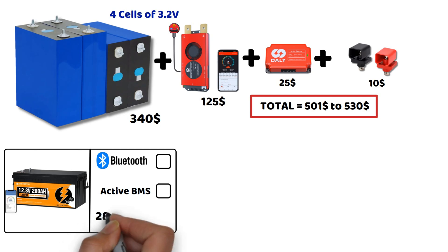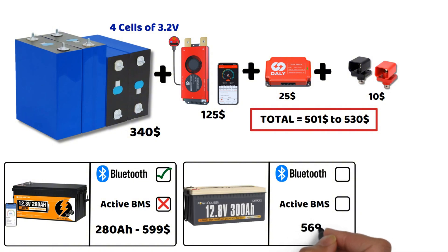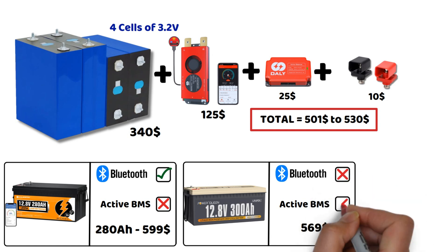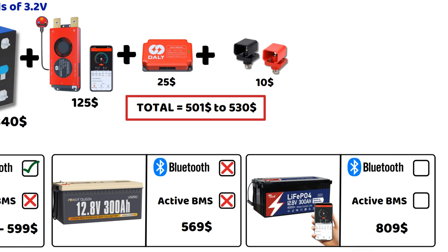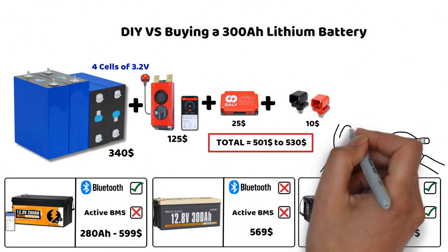Let's compare this with the prices of some batteries available on the market. The Eco-worthy model with 280 ampere hours is currently priced at $599. It does include Bluetooth, but it doesn't have an active BMS. Taking another example with the Power Queen, their 300 ampere hour model costs around $569 — however, it lacks both a Bluetooth BMS and an active BMS. The Tease Power model is priced at $809 and comes with an active balancing BMS and Bluetooth option. Here, I'm comparing prices with batteries on the lower end of the market, and you can already see that the savings are quite significant.